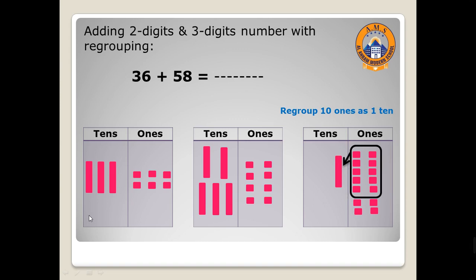Then let's collect the tens together. Here we have three and five. Draw three tens: one, two, three. Then five: one, two, three, four, five. Now how many ones are left? Yes, excellent — four! One, two, three, four. So I will write here four. How many tens? Count with me: one, two, three, four, five, six, seven, eight, nine. Let's write nine. 36 plus 58 equals 94.